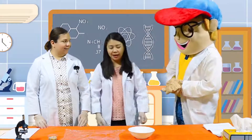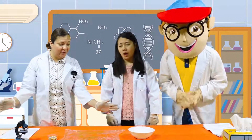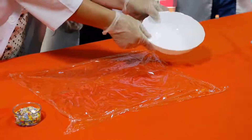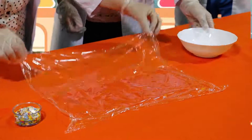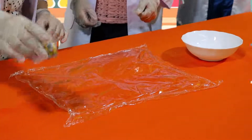So what do we have here, Ms. Sarah? Today we're going to do an experiment called 'I can see the sound.' What we need is a bowl, cling wrap, and sprinkles.